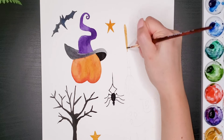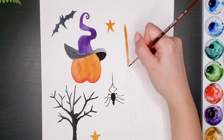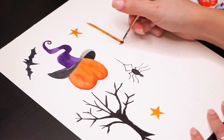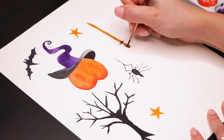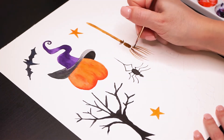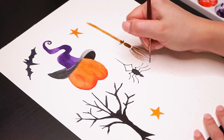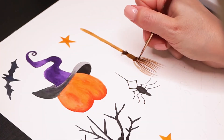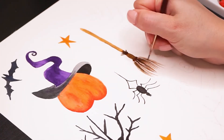Meanwhile I'm painting the broom. I'm using just two colors, dark and light brown. It's very easy — I bet you can do it. Are you ready for Halloween? Are you going trick-or-treating this year? Leave a comment down below, and if you are planning to go, be safe and keep social distance.